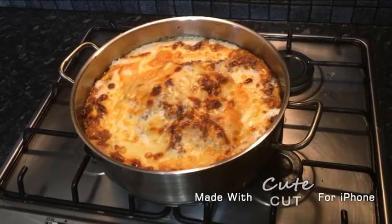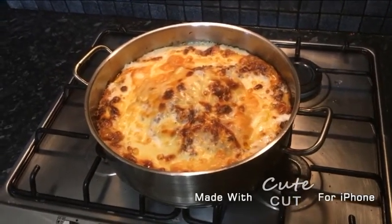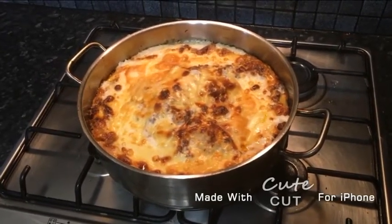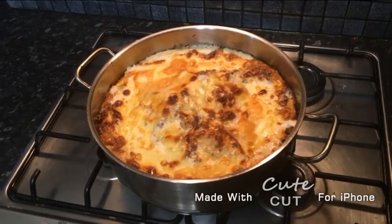I would recommend you try this recipe because it's very easy and it turns out very good. Thanks for watching this video — I hope you enjoyed it. Make sure to comment, like and subscribe. Thanks for watching!